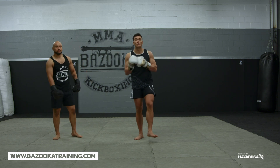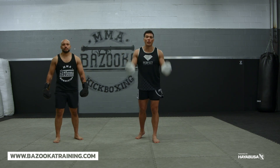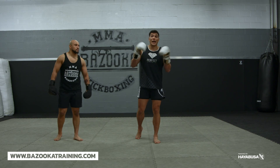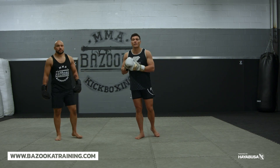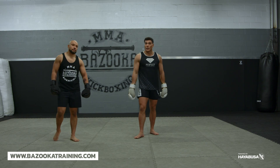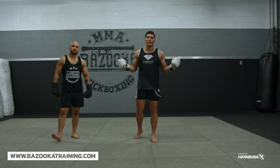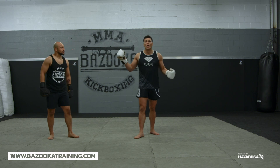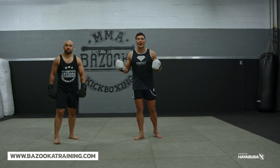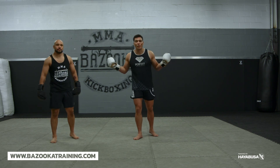Hope you enjoyed today's episode. Make sure you like and subscribe to Bazooka Kickboxing and MMA. Make sure you support our channel by supporting our sponsors. First, we have Hayabusa — go to Hayabusa Fight for the T3 Boxing Glove, my personal favorite. Then we have Perfect Sports Nutrition using code BAZOOKA20, which gets you 20% off your supplements. Make sure you check out the new diesel bars — I won't leave my house without a couple in my bag for quick protein and quick energy.